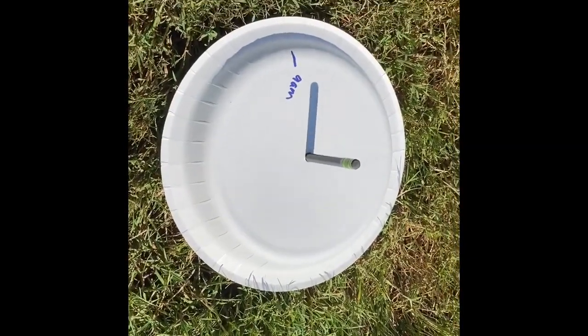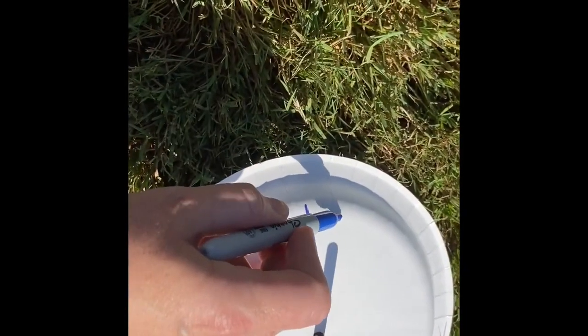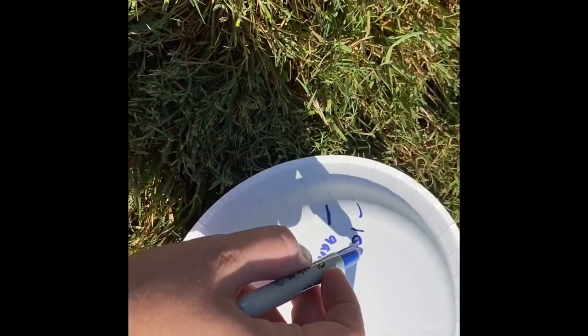We're about an hour later — it's about 10:01 right now. So I'm going to draw my line right here and write 10 a.m.